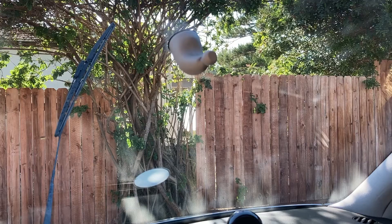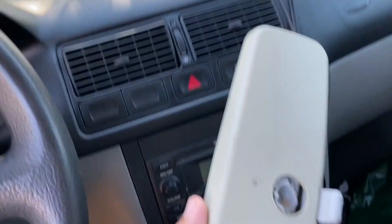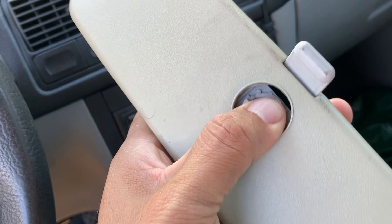On my 2003 VW Golf. So here we go — what is wrong with this picture? There's no mirror there. The bracket is on there still, the mirror is right here. What happened is this plastic stuff got hardened from the sun probably, and it just cracked after 17, 18 years — finally gave up. So I get it, it's tired. That's when I went on eBay and ordered a new one.